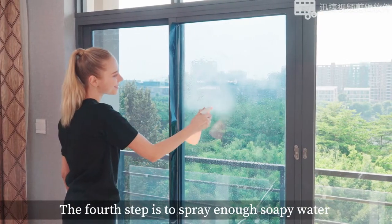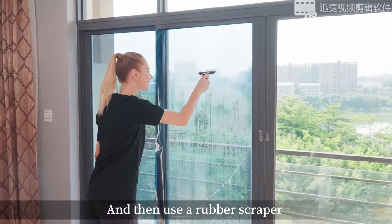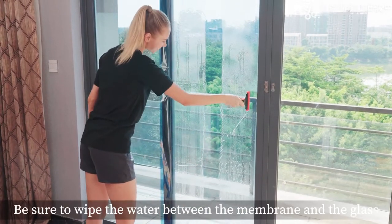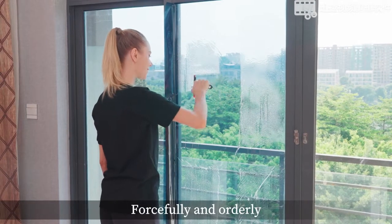The fourth step is to spray enough soapy water on the surface of the window film, then use a rubber scraper to scrape a plus sign in the middle of the window film from top to bottom. Be sure to wipe the water between the membrane and the glass forcefully and orderly.